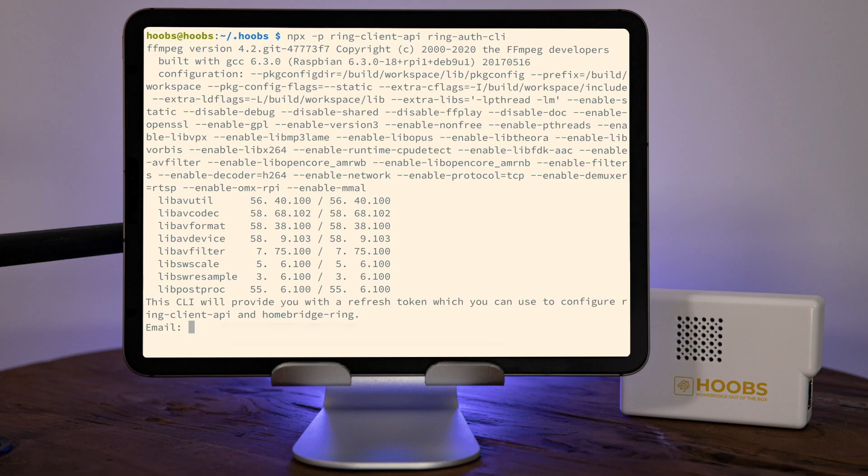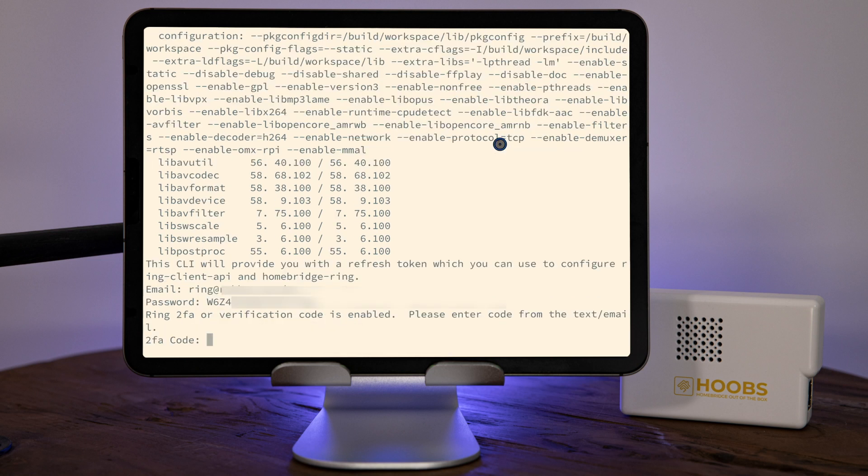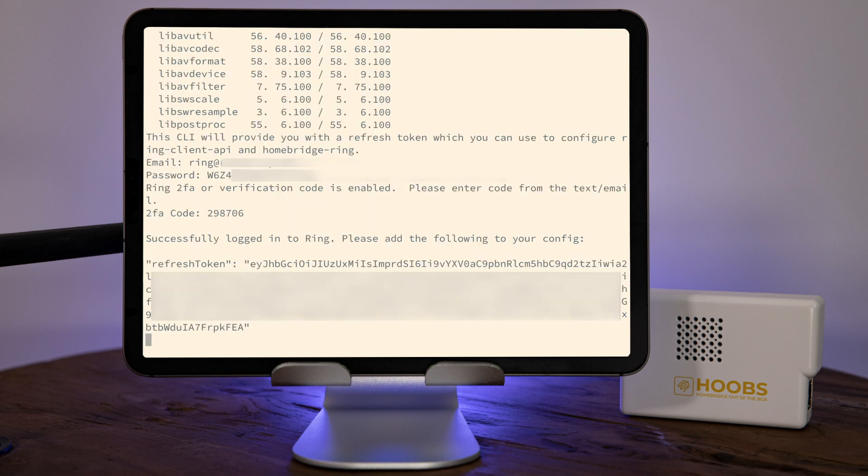When prompted for your email address, type in the email address you use to log into your Ring account. When prompted for the password, enter the corresponding password. You'll then be prompted for your two-factor authentication token, so when that arrives make sure you type it in. Mine has arrived and it's 298706. If that all works, you'll get a message saying you successfully logged into Ring and you'll get the refresh token. If it doesn't work, just run the command again and make sure you enter all the details correctly.